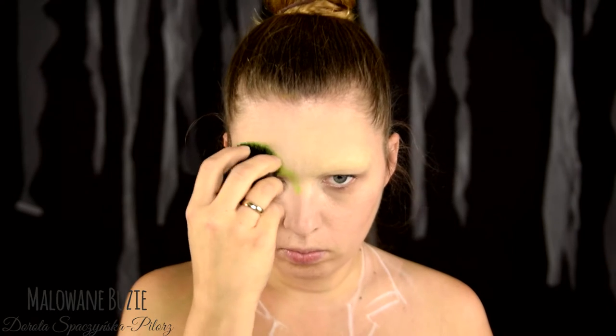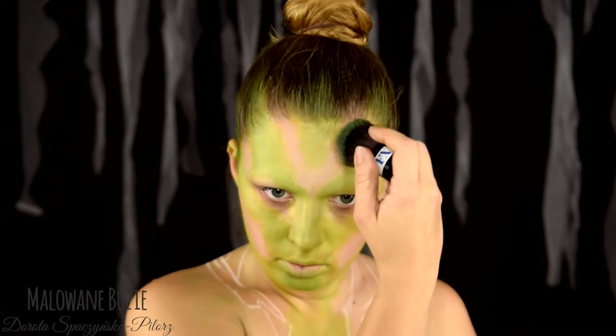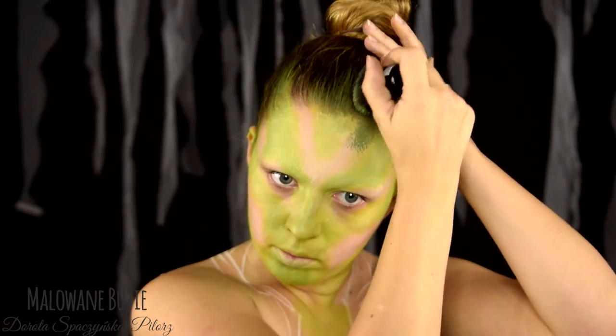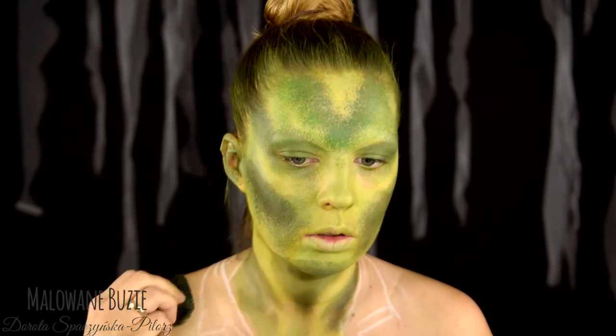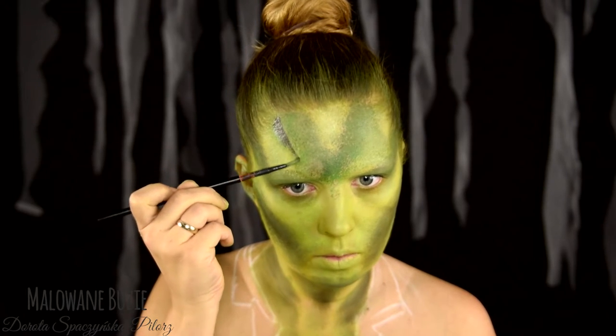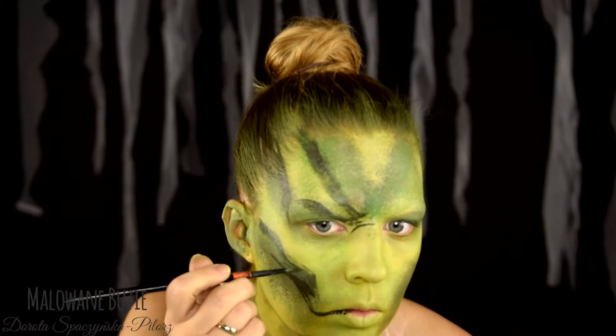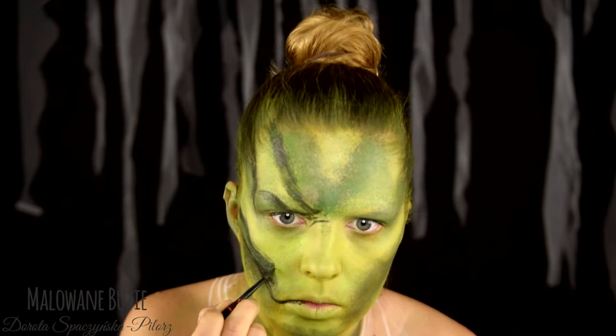A dzisiaj zaczynamy od ogolenia sobie brwi - oczywiście w przenośni, bo zostały one ukryte pod grubą warstwą kleju i pudru. Zanim przeszłam do twarzy, naszkicowałam sobie szybciutko fartuszek. A na twarz pędzlem kabuki nakładam dwa odcienie zielonej farby wodnej z Diamond Effects. Nie robię tego bardzo precyzyjnie - to takie celowo trochę niedbałe nałożenie tej pierwszej warstwy farby, co dało nam od razu złudzenie takiej delikatnej faktury.